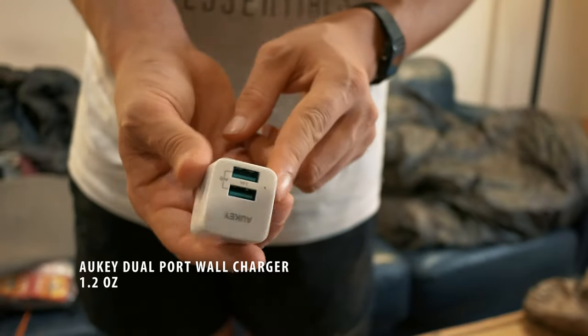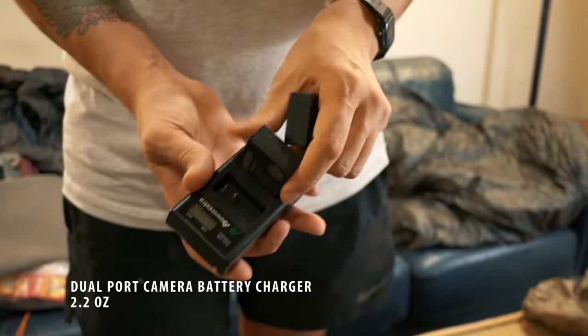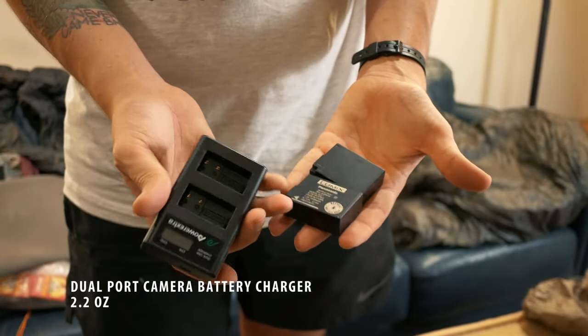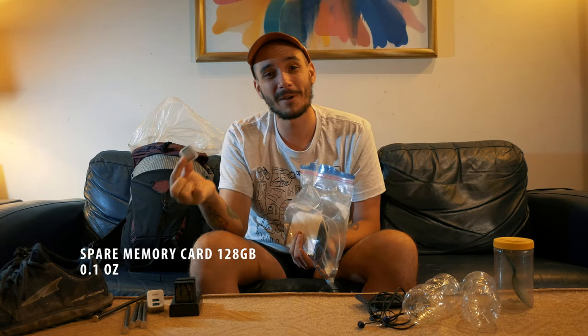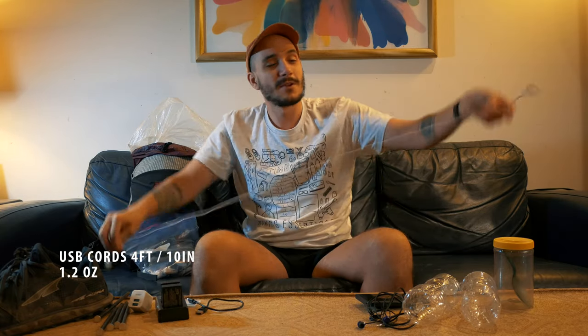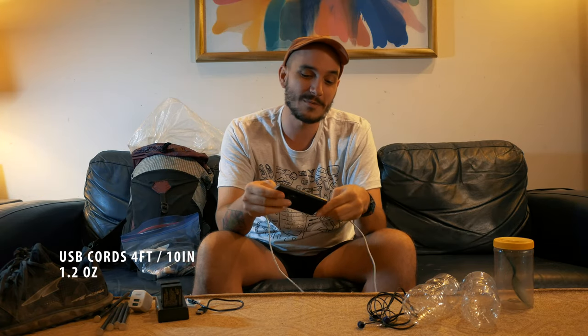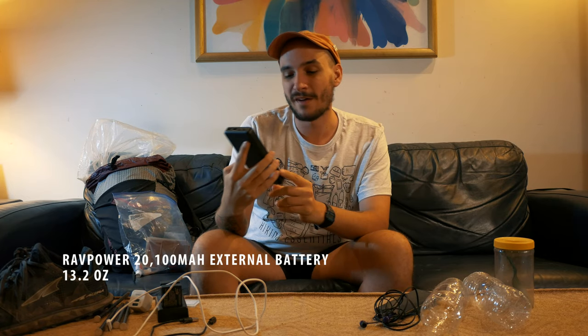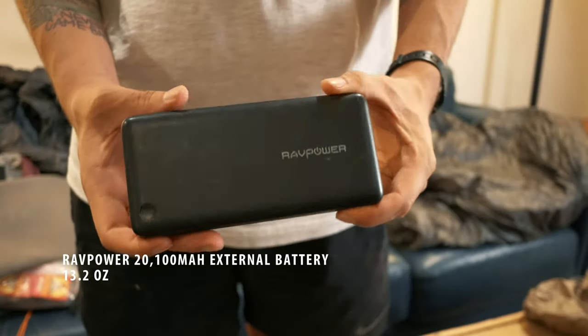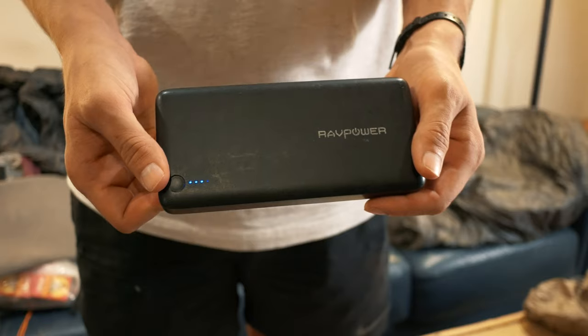I have a dual port wall charger made by Auki, and a dual battery camera battery charger — something new. Being able to charge up two batteries at once is very important for me. I have two spare camera batteries; I can have both charging on my little battery pack while eating a meal in town. I have a spare memory card — I want to be able to film everything and share the best possible video. I have two charging cables, including a super long cable for my phone so I can use it while charging. I'm using this RavPower 20,000 milliamp hour external battery, which can recharge my phone something like eight times over, or charge my camera batteries.